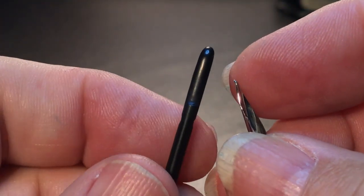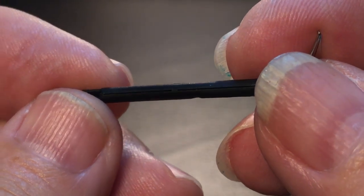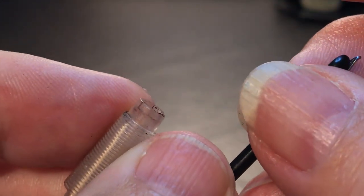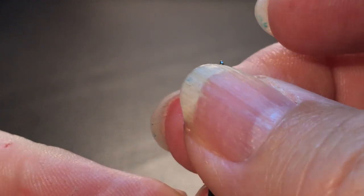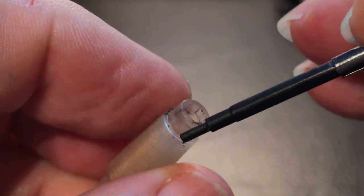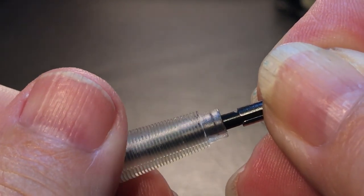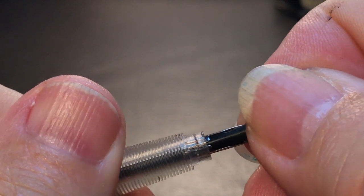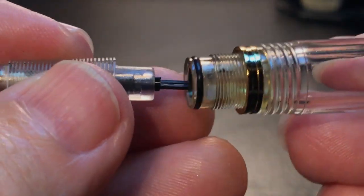The little nib comes off of that plastic feed. There is the plastic feed and the channel along it. When you're putting it back together, you just line up the nib and feed as if it was a normal one, hold it together, and then push it into the collector. There's a little notch in the collector — you see that? Line that up with the little slit in the nib and in it goes.